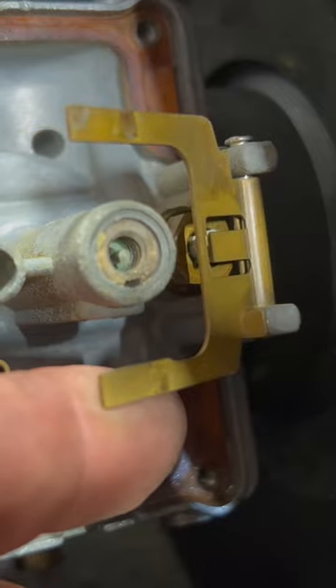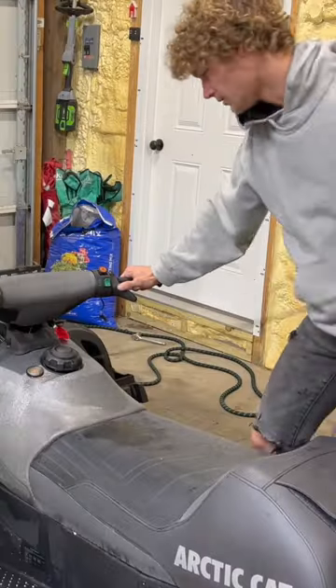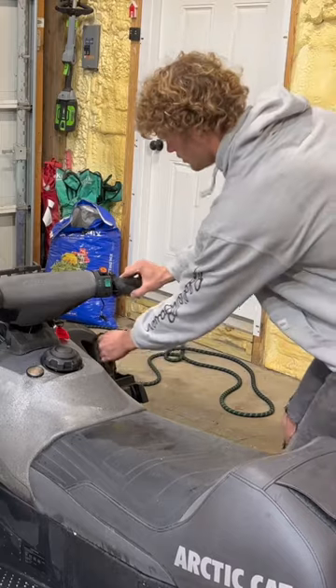After diving into the other snowmobile, I find out this one's also not getting fuel, but this one's pilot is stuck. Finally, I get these things getting fuel and it's about time to try and start it — but then disaster strikes.